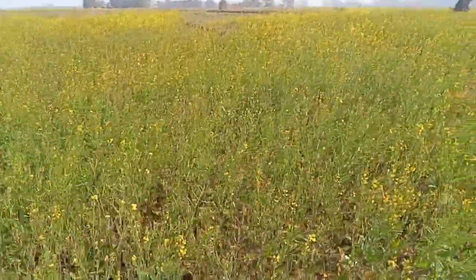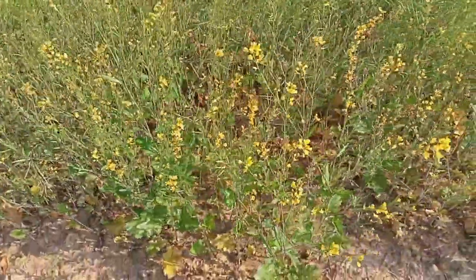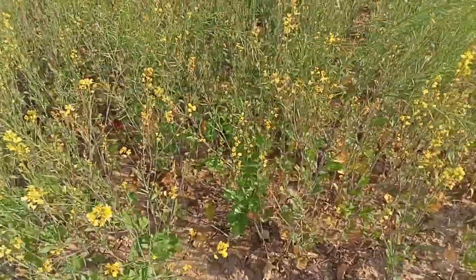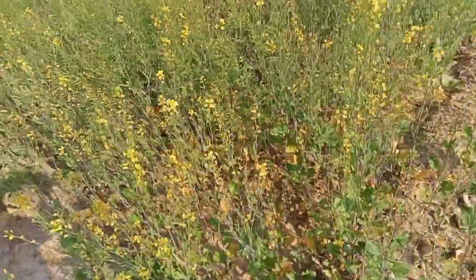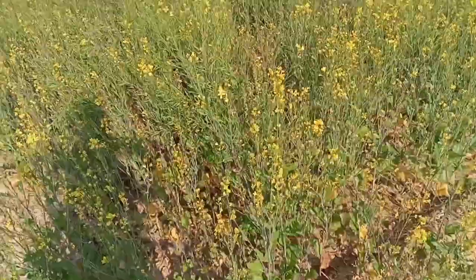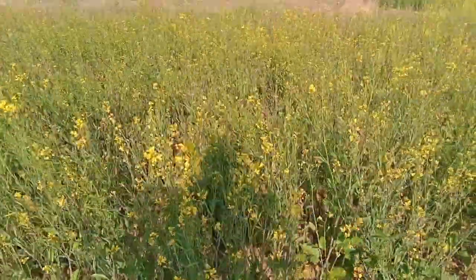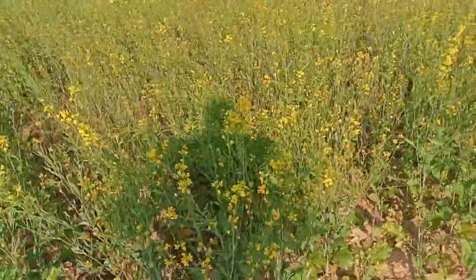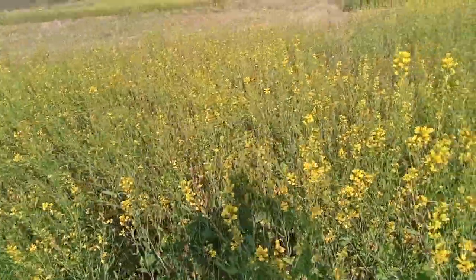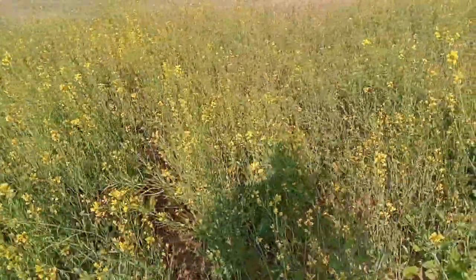Mostly in our village, the farming of mustard is not done, and even if it's done it's done at a very small extent. So this year, people have decided to come together, collect a small amount of money, and do farming at a great extent. This was done in the month of October and November, and now you can see the result they have got.